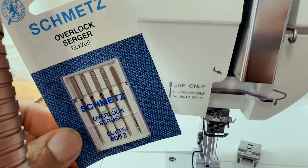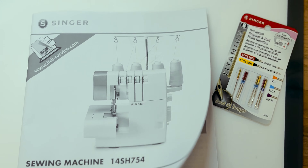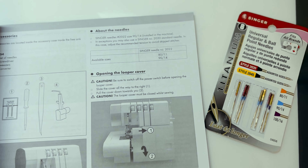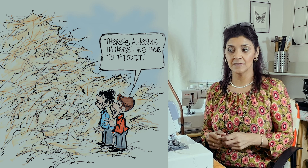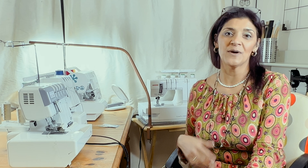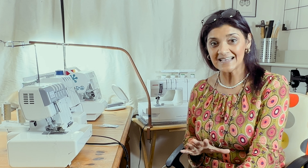Needles can be quite overwhelming to understand if you don't understand the codes. You get your manual with your machine and it will tell you a specific needle to use. The problem is you might have trouble finding that needle — it's like finding a needle in a haystack — and you can spend some extortionate prices for some of those needles.